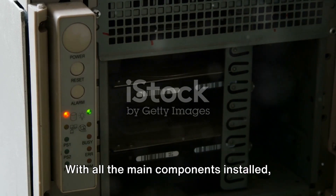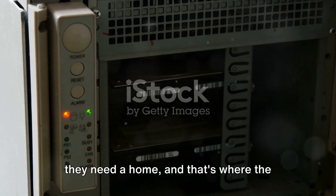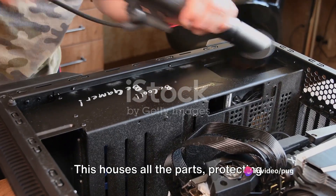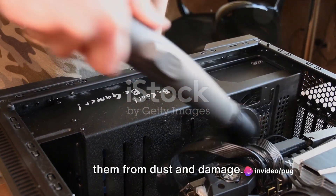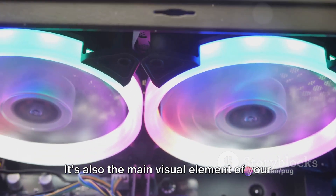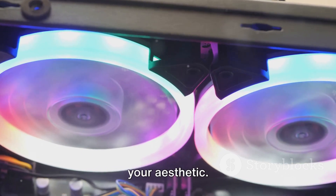With all the main components installed, they need a home — and that's where the computer case comes in. This houses all the parts, protecting them from dust and damage. It's also the main visual element of your computer build, so choose one that matches your aesthetic.